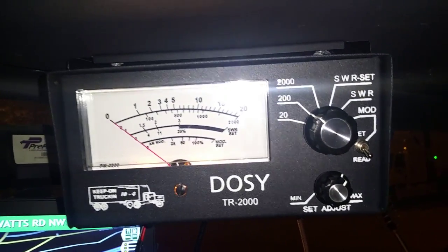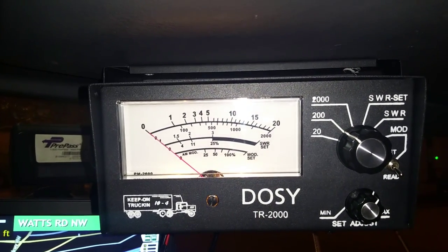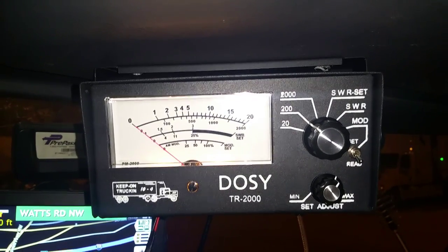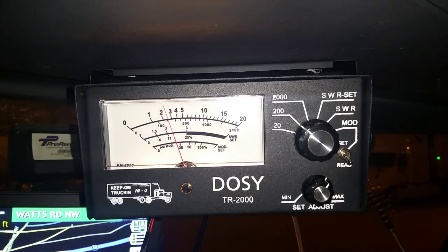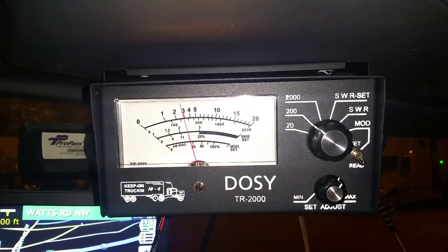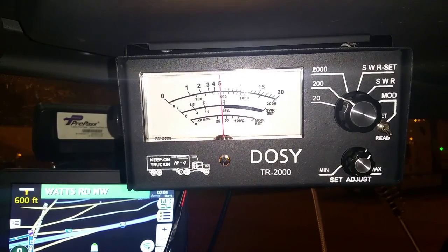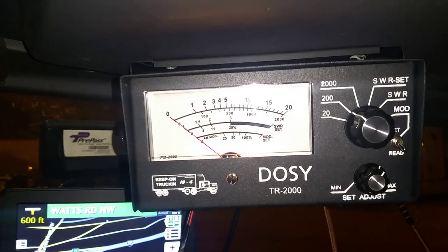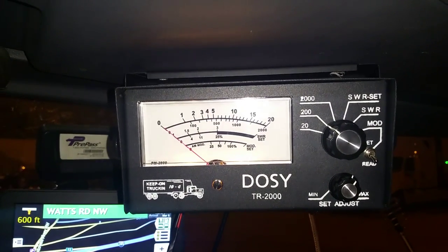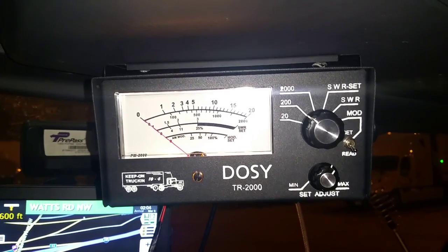So I go to the 200-watt range. I have a 100-watt amp, and when I brought my CB into the shop, the guy said it was putting out 120 watts. But watch — in the dead key, it looks like it's over 200 watts. When I talk, it's going up to like almost 500 watts, which is just impossible. How do I calibrate that?